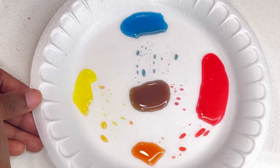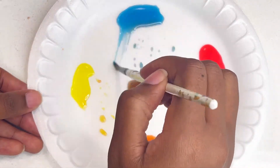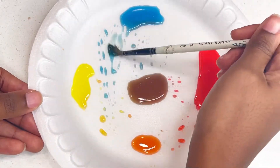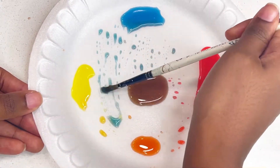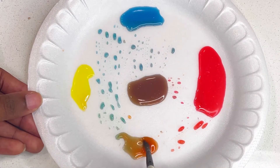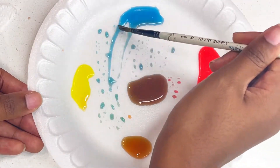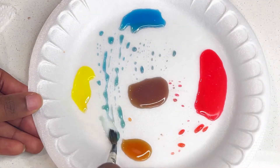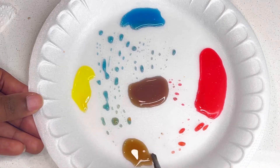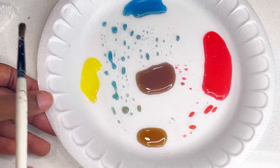We're going to go ahead and add in some blue. I've got to sweep it like this because it's really hard to pick up. So I'm adding in some blue and you see it starts to turn brown, right? Let's drag some more. And there we have a lighter skin tone.